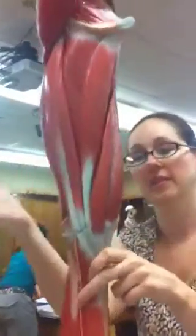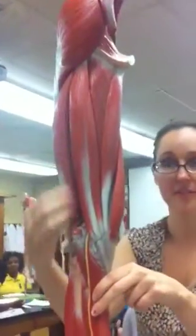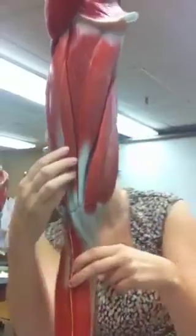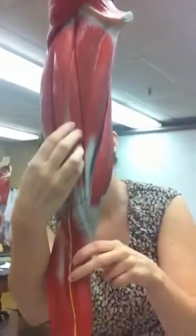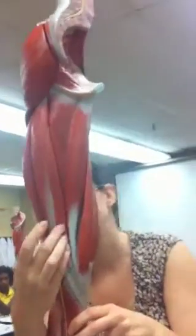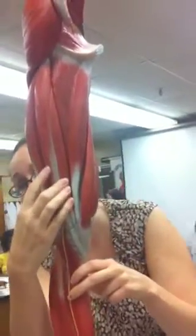Hamstrings on the back of the leg. The Biceps Femoris is this one — see how it inserts by itself laterally? It's like the lone hamstring over here. And then there's two over here: these are the Semimembranosus and the Semitendinosus. The Semimembranosus kind of peeks out on either side with the Semitendinosus right there.